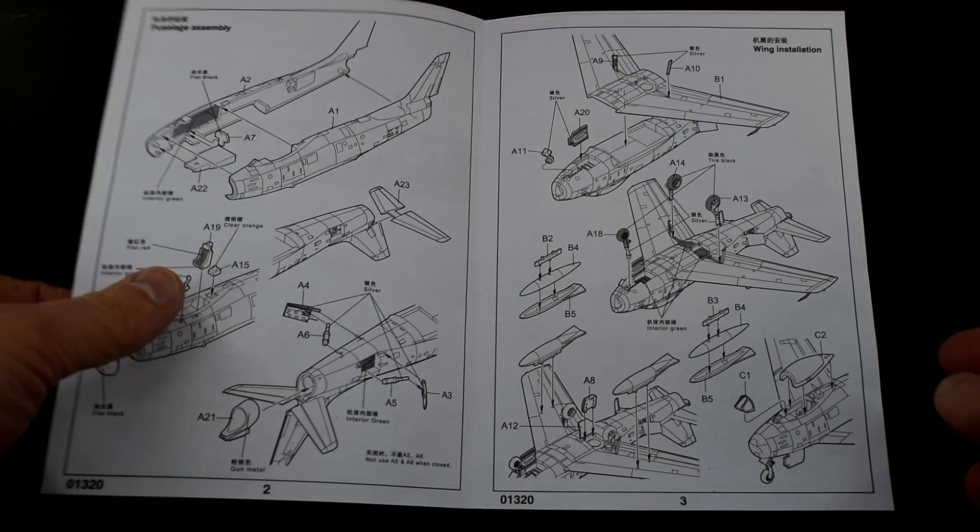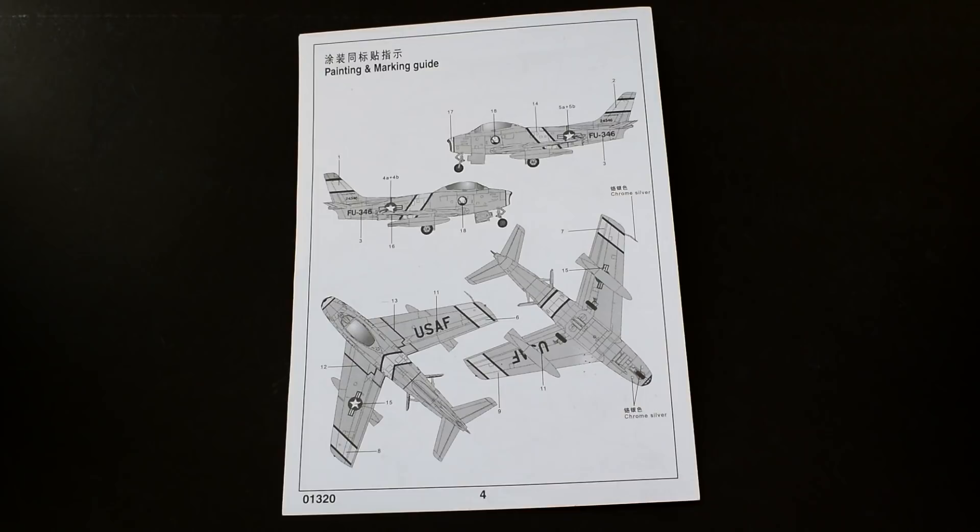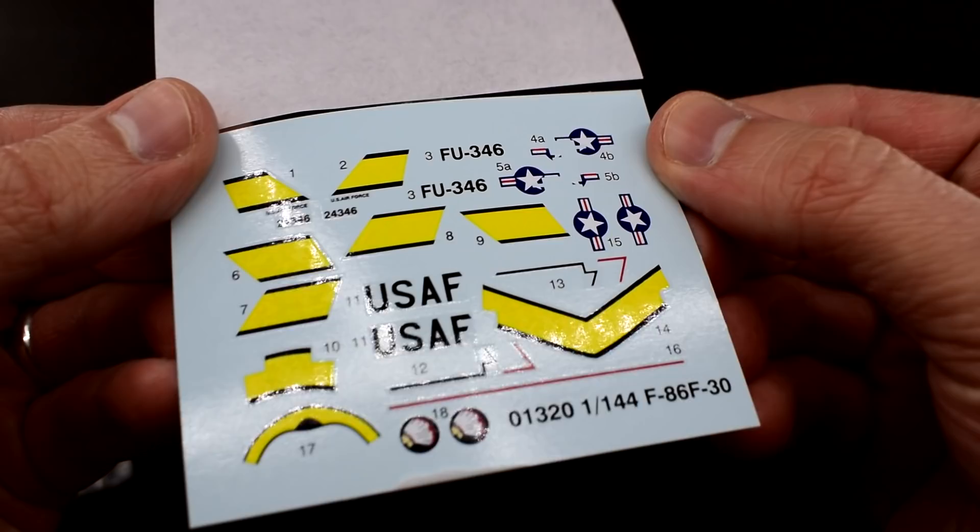Colour callouts are done by names of a paint rather than a specific brand product number. The painting and decal placement guide on the back of the instructions is again reasonably easy to follow. I would prefer this to be in colour but seeing as the entire aircraft will be painted silver it's not much of an issue.